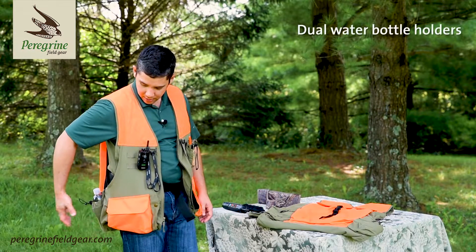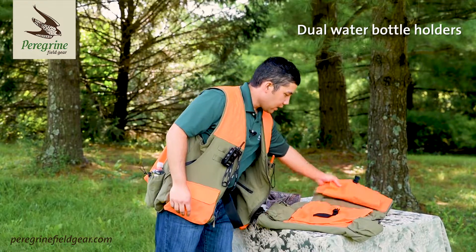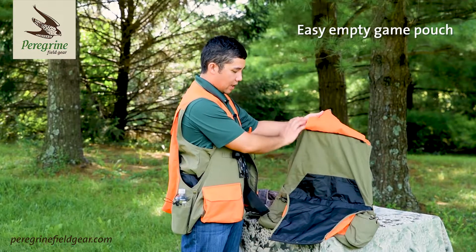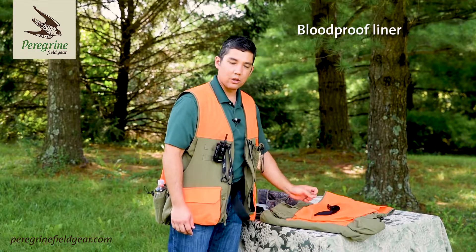The back side of the vest has water bottle holders — you can see here, one on each side — and you've got a rucksack for anything you want to stuff in there and carry with you. You've got a zipper for quick clean-out, and in the game pouch you've got a blood-proof liner so you're not going to have anything seeping through and staining your clothes.